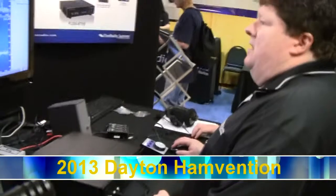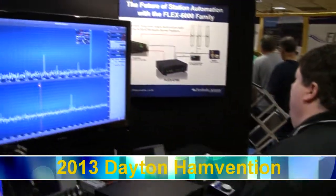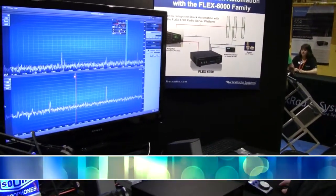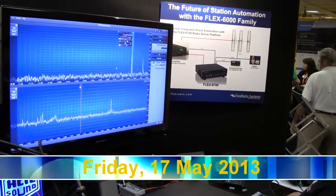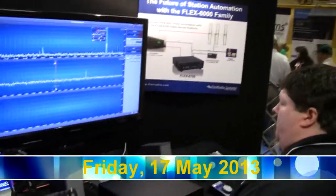This is the transfer control panel. We've built two pan adapters here — one basically at 20 meters, the other one down at 40. I can go down here and build another pan adapter.